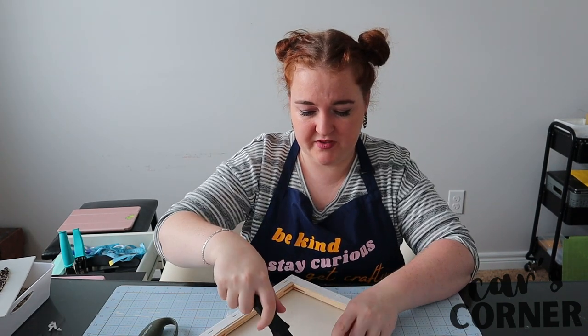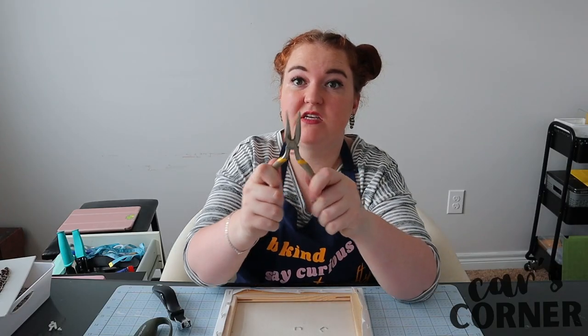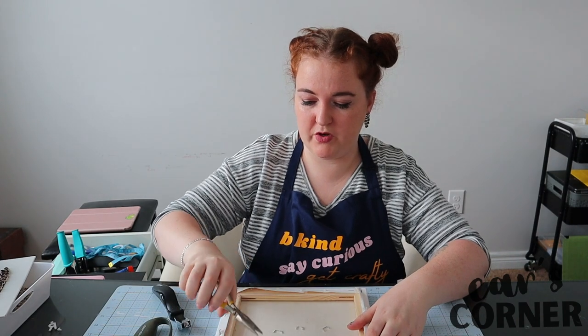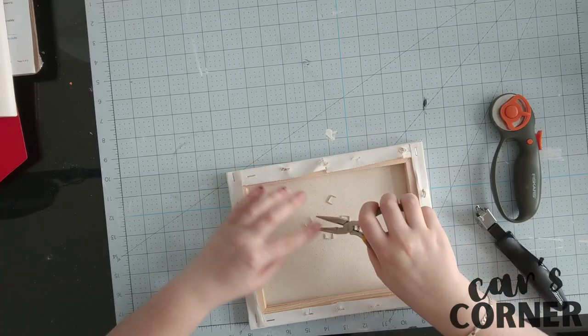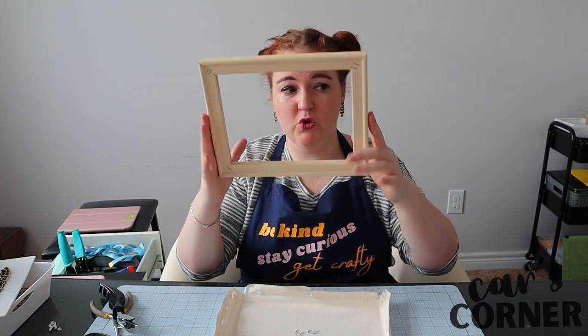I am going to do that with this staple remover. Just put it underneath the staple and then push up, just like so. I also like to use these to remove the staple after it's been plucked out of the wood. Once you have completely mangled your canvas, you can remove the wood.